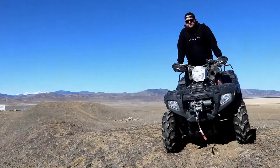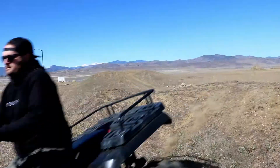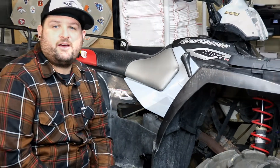Got a Polaris Sportsman 700 EFI? Let RM Stater upgrade it for you. Hey, I'm Evan, head of engineering for RM Stater. Today we're going to show you how to install our key switch for the Polaris 700 twin EFI.